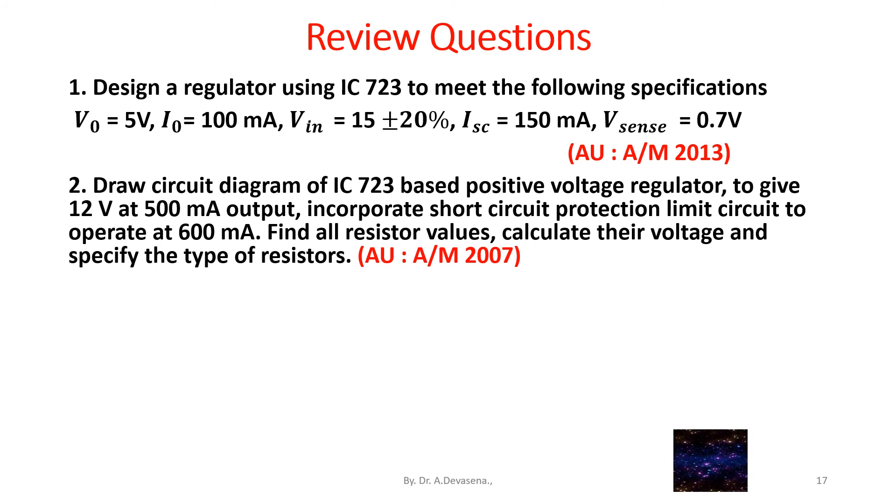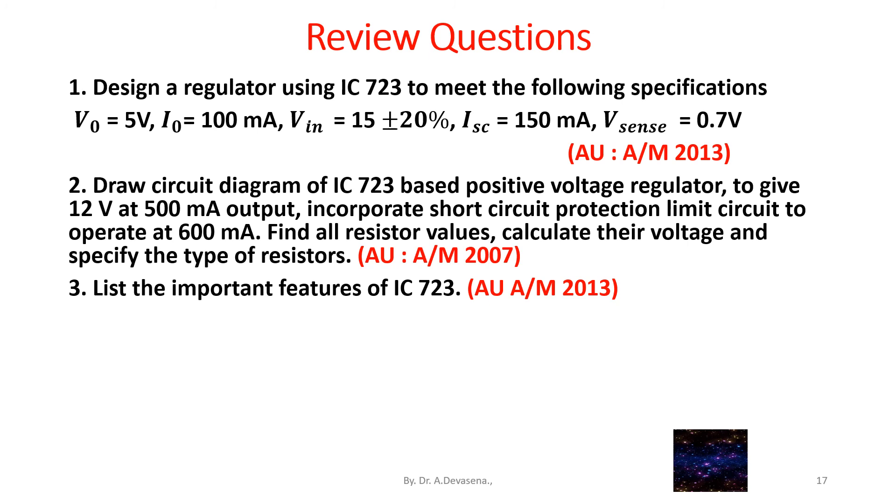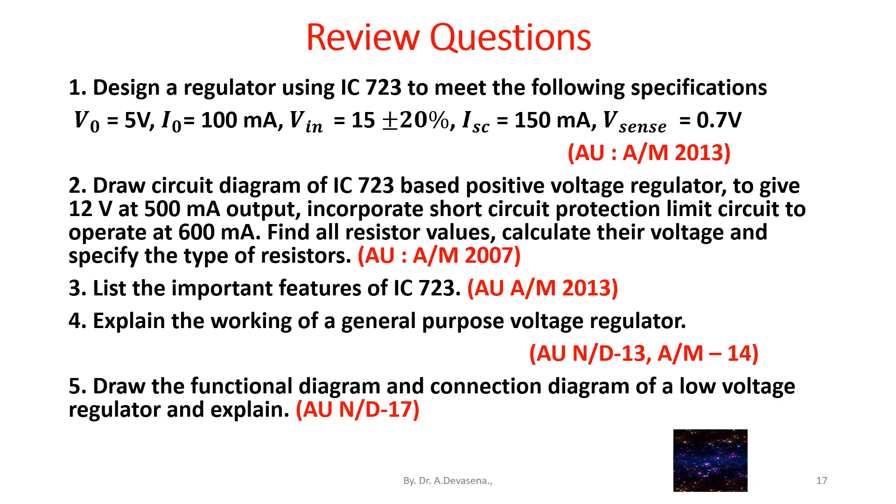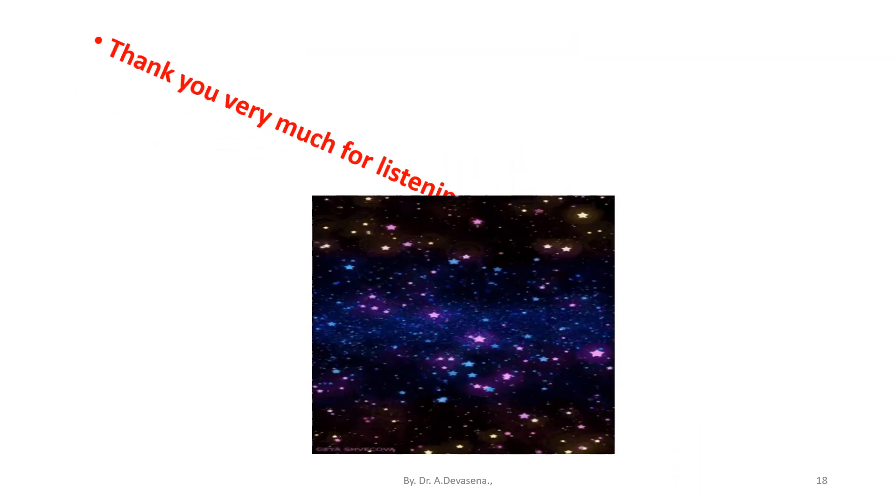Calculate their voltage and specify the type of resistors. This question was asked in a university examination, April-May 2007. Question number 3: List the important features of IC723 — university, April-May 2013. Question number 4: Explain the working of a general purpose voltage regulator — university, November-December 2013 and April-May 2014. Question number 5: Draw the functional diagram and connection diagram of a low-voltage regulator and explain — university, November-December 2017.